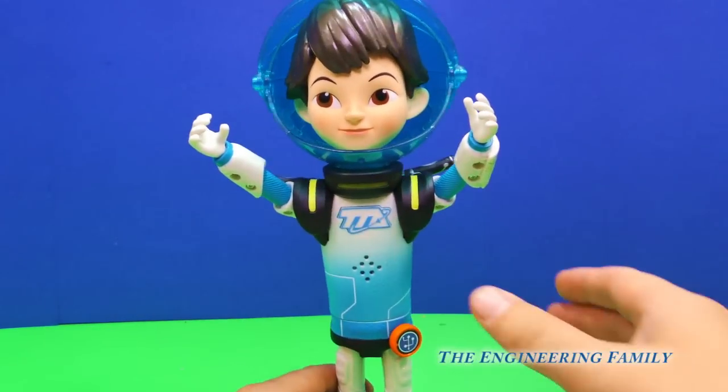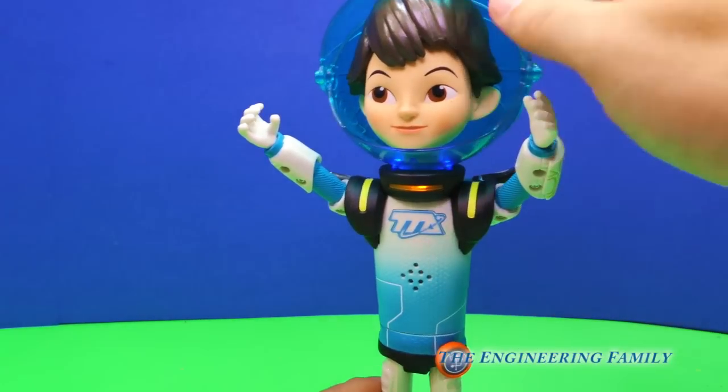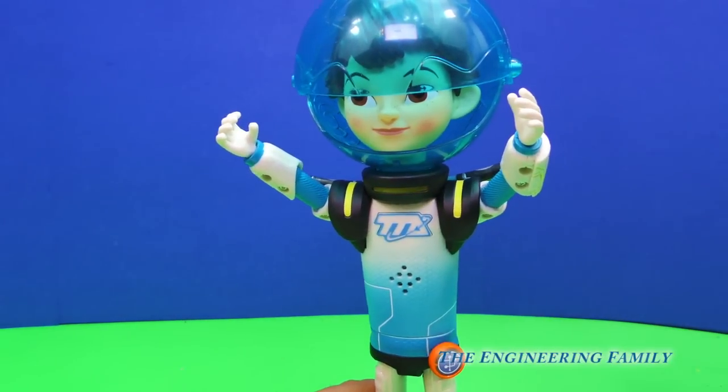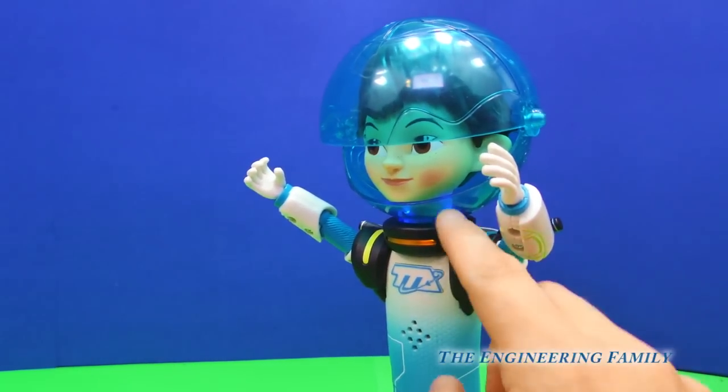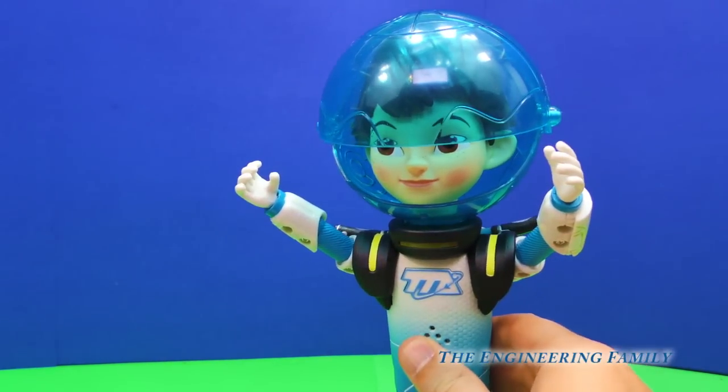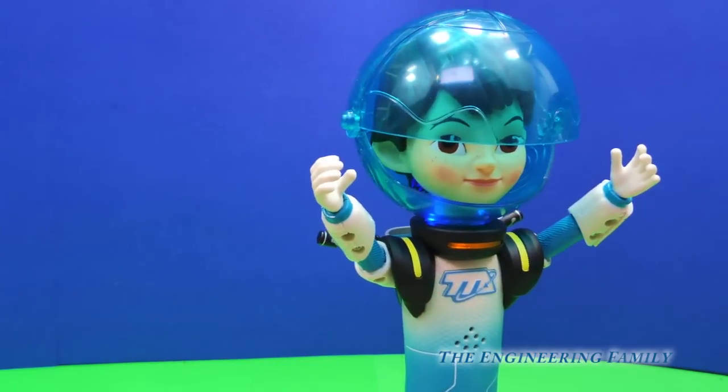Here is Miles. Now watch, we push right here. Wow, that was intense! And look at all the cool things we can do with Miles. So we push the button and his neck lights up. I am ready to ride!